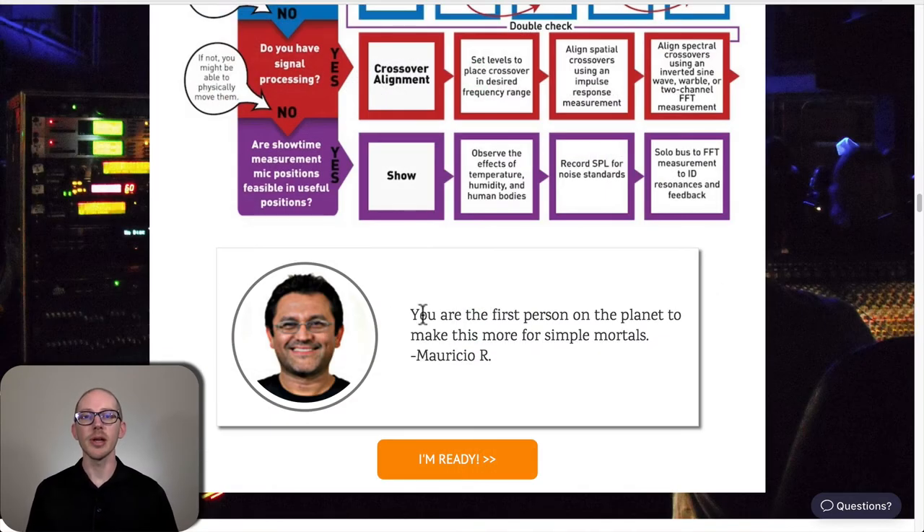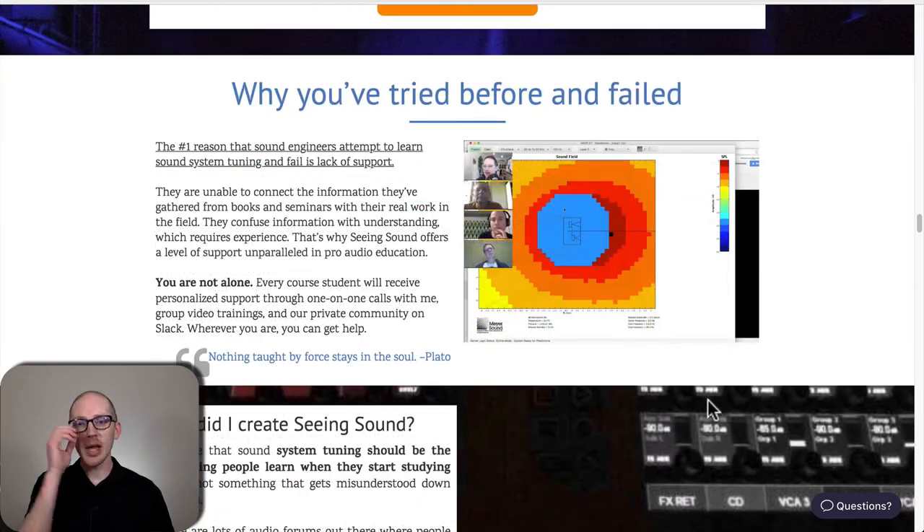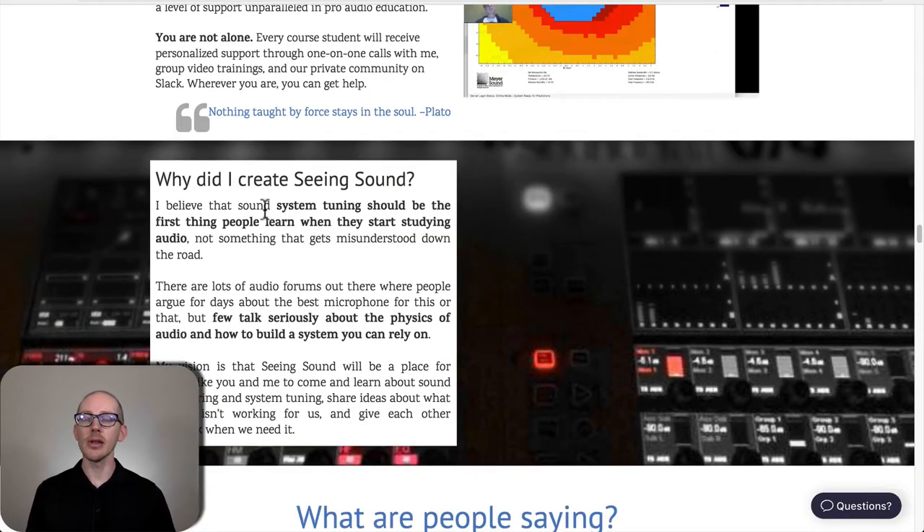Mauricio once said to me: 'You are the first person on the planet to make this more for simple mortals.' Maybe you've tried some of this stuff before on your own, and the reason it didn't work out is that you just didn't have enough support. There's also this quote from Plato: 'Nothing taught by force stays in the soul.' The physics of audio should actually be the first thing people learn — not something they misunderstand later, setting up their sound systems based on myths.